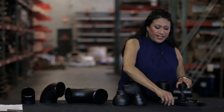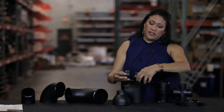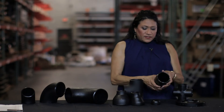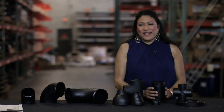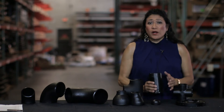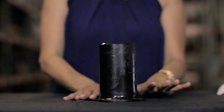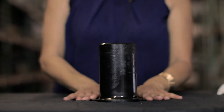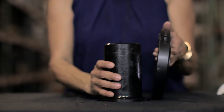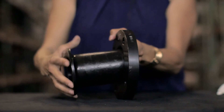Then you also have caps. Caps are used to close the end of a line — they go on the end of a piece of pipe or fitting and close off the line. Next you'll have stub ends. A stub end accommodates a lap joint or a slip-on flange and is used where a welded flange in place is not desired. They come in different types: Type A, Type B, and Type C. Type A will have an outer corner that is radiused to fit a lap joint flange.